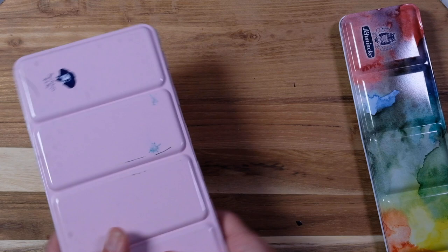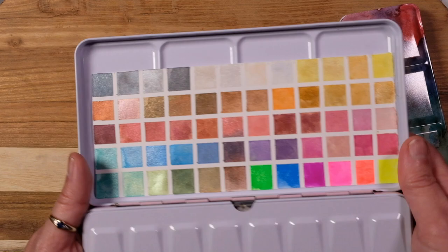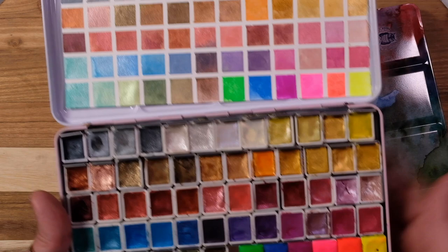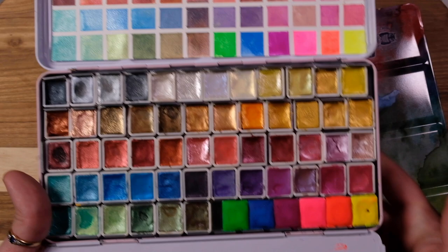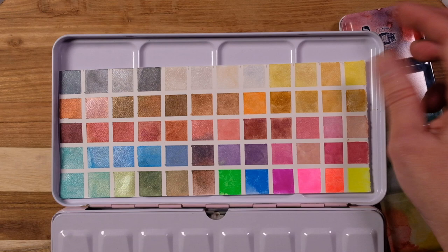I had originally gotten the Paul Rubens larger set of their sparkly colors, and I kind of removed a couple and added different ones, including these fluorescents which are by a handmade brand. So if I need sparkles, this is the one. Some of the Daniel Smith has a natural-looking sparkle, but I leave those in the normal palettes. I call this my razzle dazzle palette — when I need to add a little sparkle or bright color, this is the one I go for. They do sparkle really nicely. I don't think anybody needs quite that many, but it's kind of nice to have.